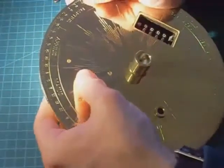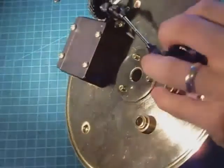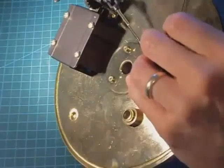All three bushes are now snugly in place, and they could do with just a little bit more tightening.